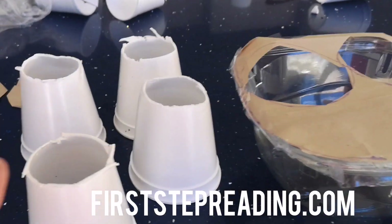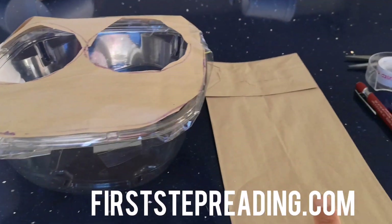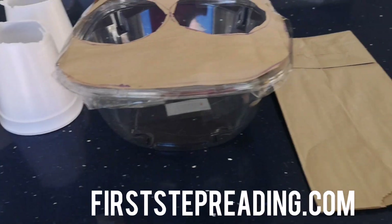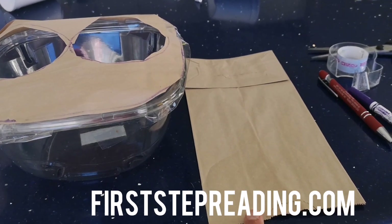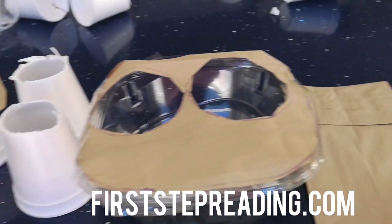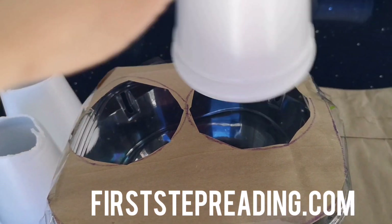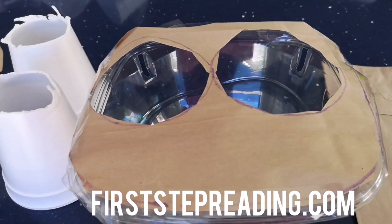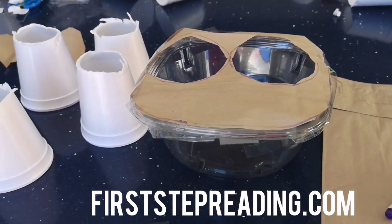Let me recap. I cut the bottoms off the styrofoam cups. I cut open my paper lunch bag. I traced my container onto my paper lunch bag with a marker and cut that out. I traced the bottom of my cups in the middle of the trace, cut those out, and then I attached my paper bag to the container.